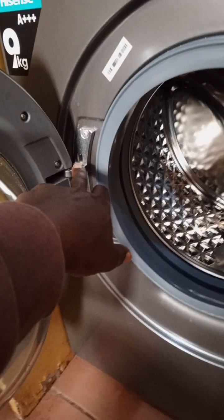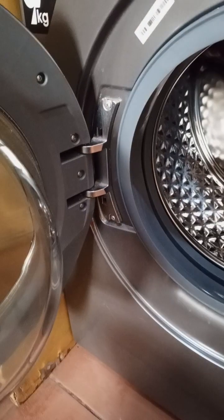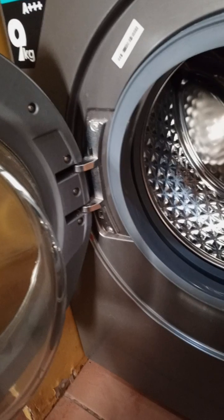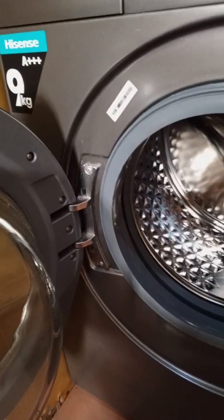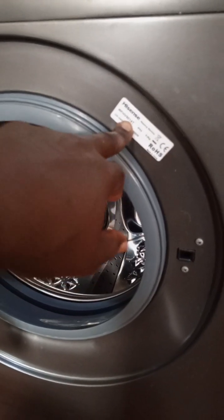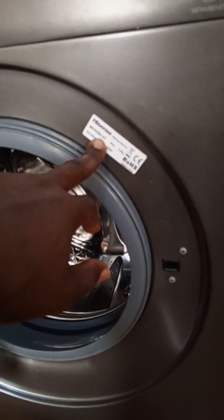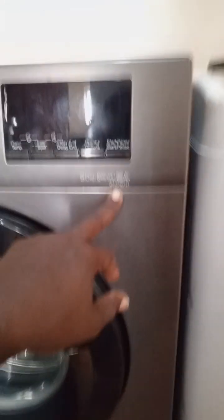Another positive is the door hinge — many requests come in for a certain brand where the hinge breaks very easily. Hisense has used a strong material on the hinges, which is a good thing. When you need to buy a spare part, open the door and there is a sticker with the model number. Take a picture of that sticker — the serial number is there too. The model number is also written on the motherboard just below the display board.